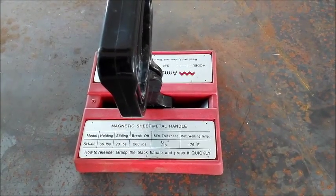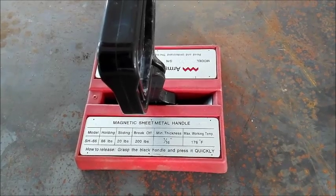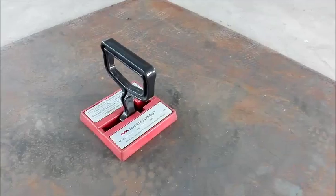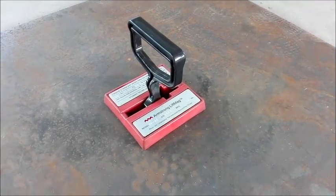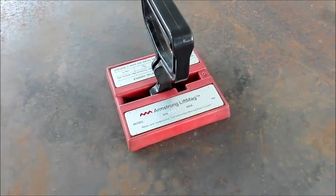It can pick up a metal sheet as thin as 1/16th inch from its stack without cleaning the ones below. To lift a thin metal sheet of large sizes, connect two or four of them with a spreader beam or frame.